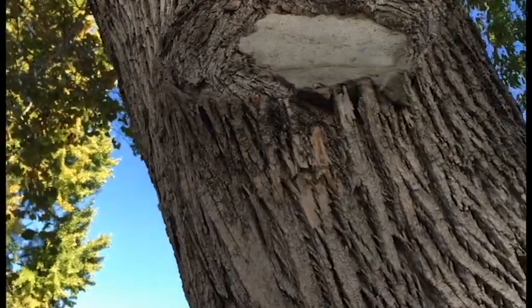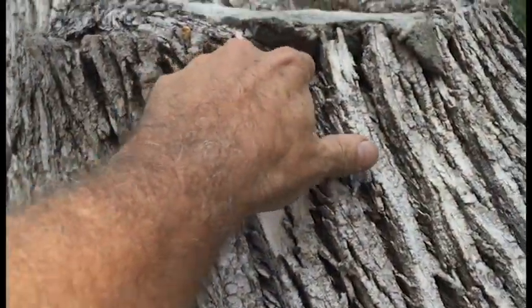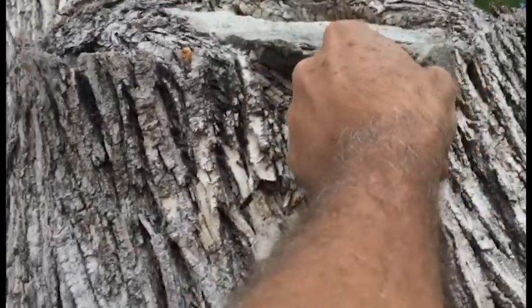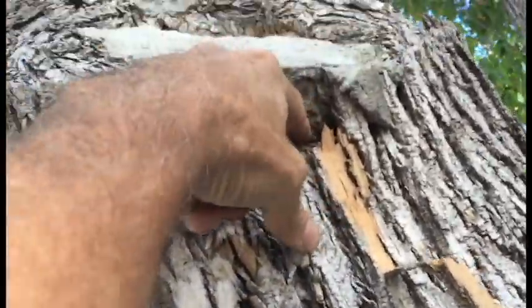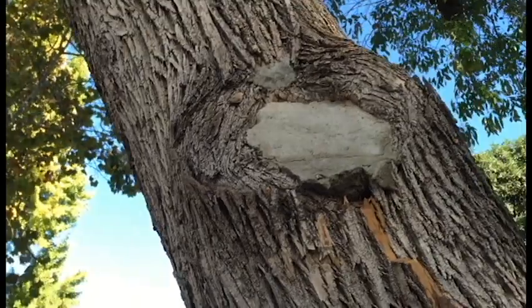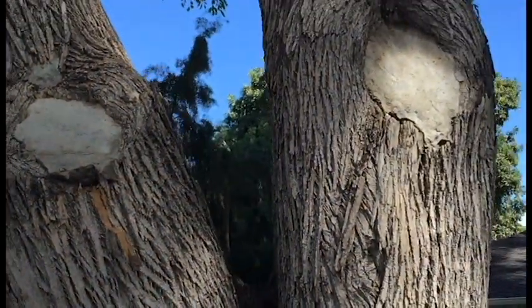Sorry, I was interrupted by a squirrel. As the tree grows it pushes everything inside out, and the hollow underneath just becomes a catch-all — you get a lot of moisture, a lot of bugs, a lot of things going on in there.